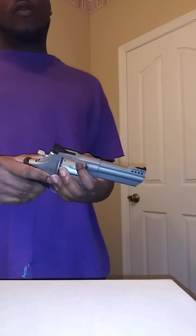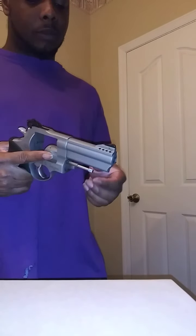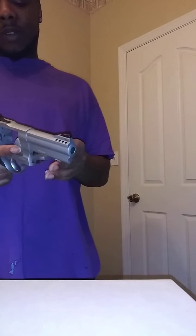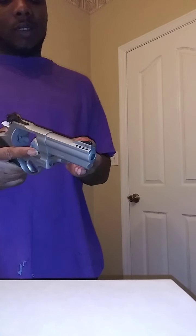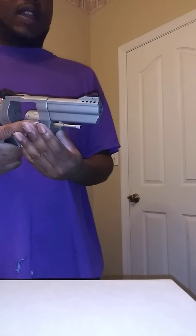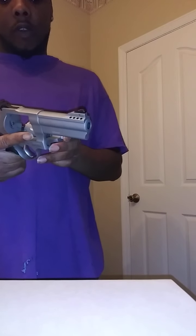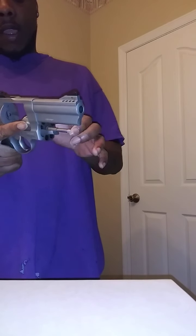I'm a revolver person, I don't really like semi-autos. Like I said in my other video, I don't like nothing that drops shells. I got a gun license, but in all situations I might not want to call the police — I might just want to do some shit and get up out of there because I got a real bad anger problem.